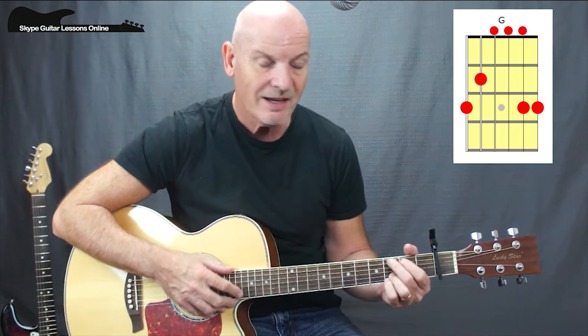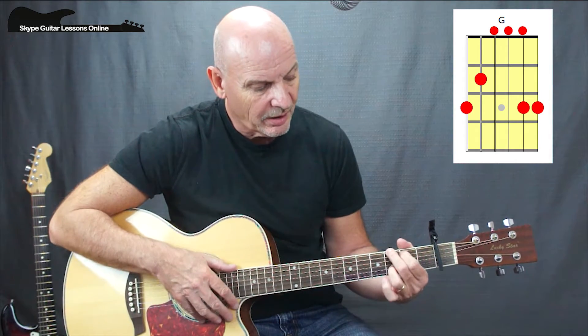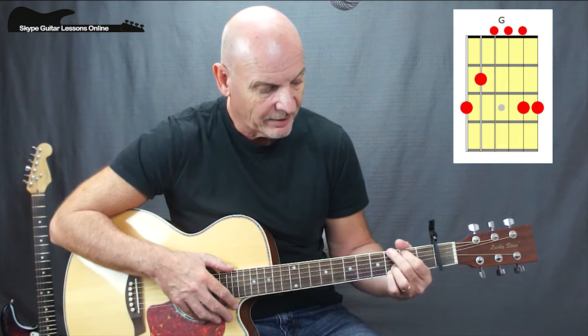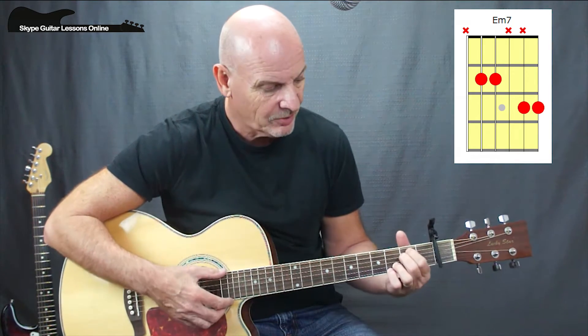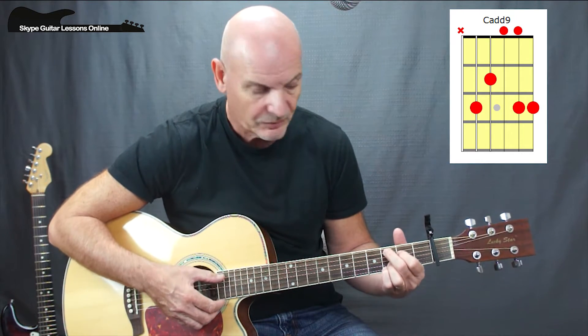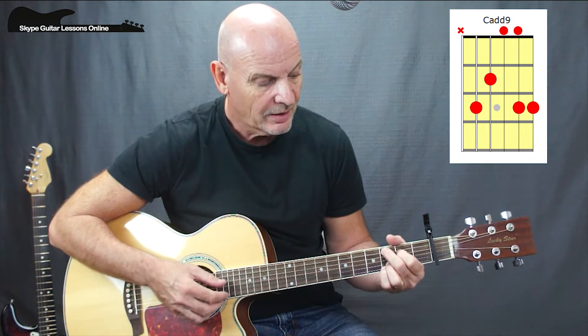So the first chord is a G chord, and we're going to be putting our 3rd finger on the B string on the 3rd fret and our little finger on the 3rd fret of the high E. Now we're going to leave those 2 fingers there and play an E minor 7, just moving our fingers down — 2nd fret on the A, 2nd fret on the D. Then we play a Cadd9, which is just 3rd fret on the A and 2nd fret on the D. Then we take off our little finger, keeping that 3rd finger still on the B string, and we just play a normal D chord.